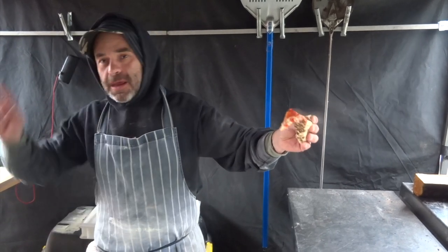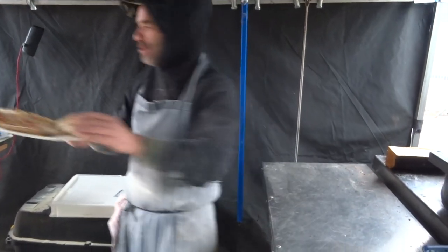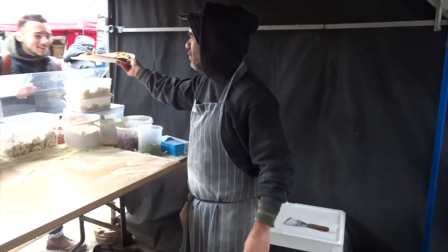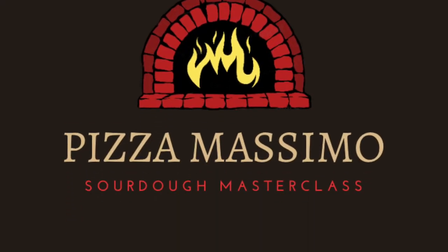It's too hot now! Hope you liked this video, thanks for watching, see you on the next one. Give this pizza to my friend — here you go, Antonina, this is for you, because I don't want to eat pizza anymore!